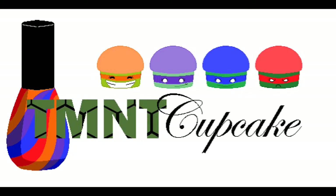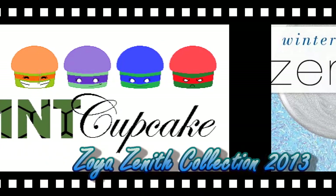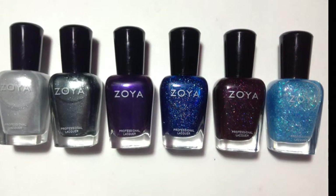Hi everyone! Today's video is going to be all about Zoya's Zenith collection. It's their winter collection for 2013. These shades are absolutely beautiful, as can be expected from Zoya polishes. Here's the full lineup. I got the entire collection because it was my birthday!